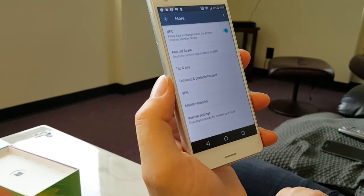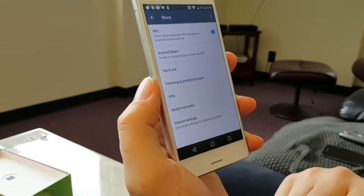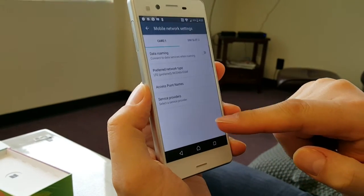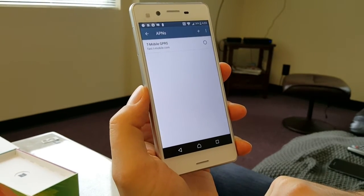Download successful — it has downloaded all the credentials for T-Mobile internet. Now check Mobile Networks, Access Point Names, and as you can see there's T-Mobile GPRS.